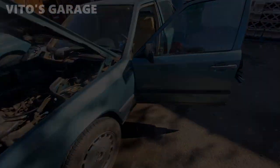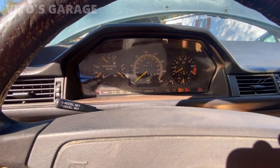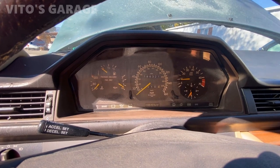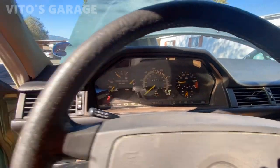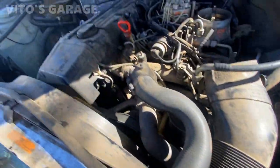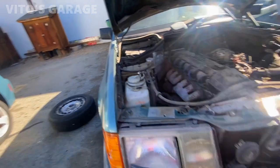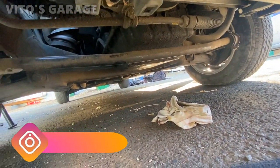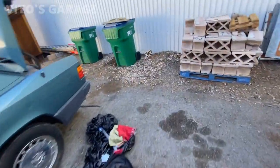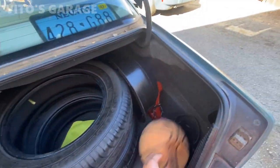Oil pressure is coming up — sweet. Making sure there's no leaks from the oil filter — it's good. Let it run a little bit, let it warm up. I'll check the oil level once I shut it off. Got some extra parts here as well, so that's good.